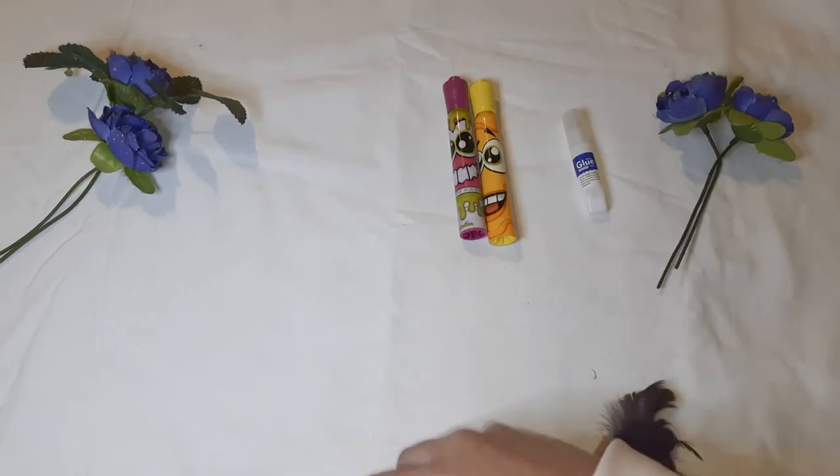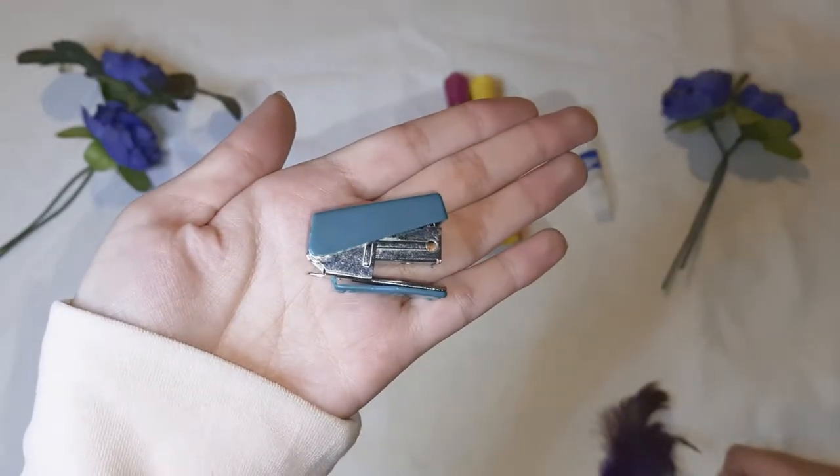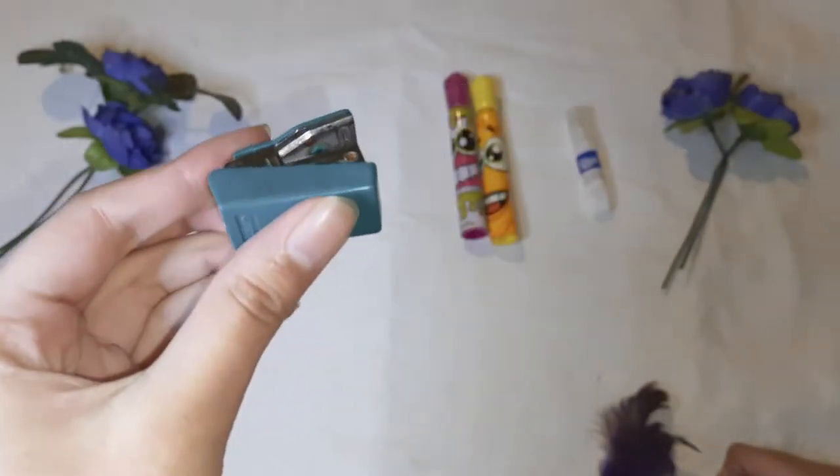Now next, we have a little stapler. I love the stapler — it's very handy and very easy to use.